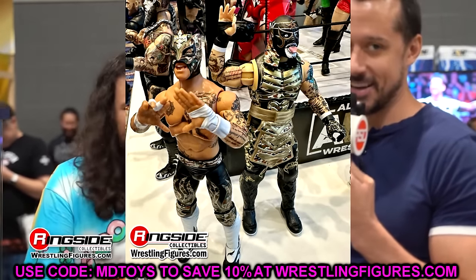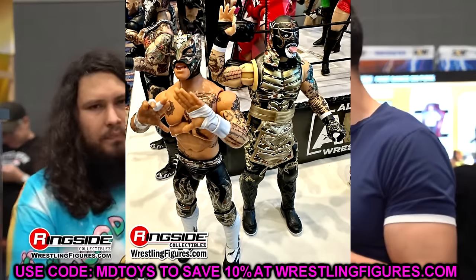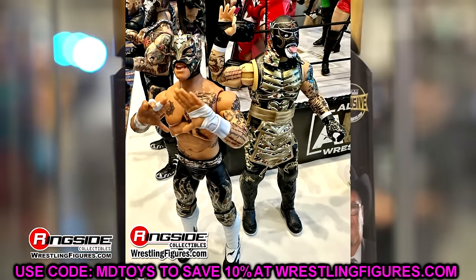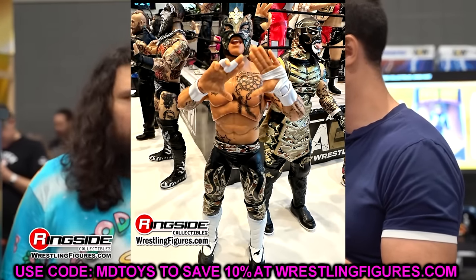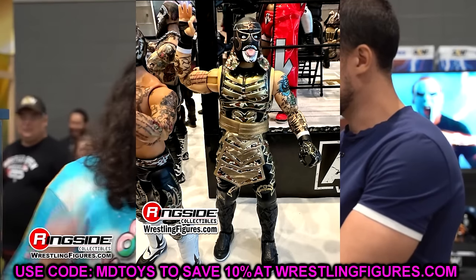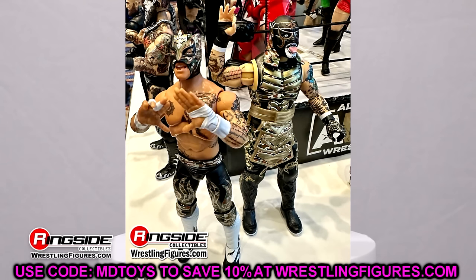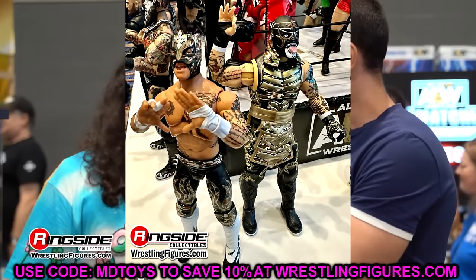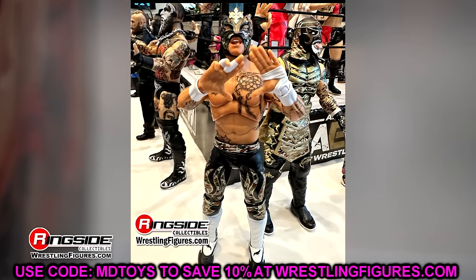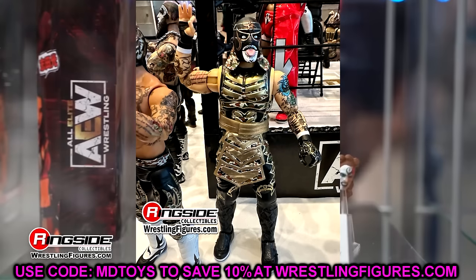Then we have this really amazing camo black and gold gear from Pentagon and Rey Fenix — these are unbelievable. Every time I see these guys, I think they can't get much more toyetic, and then they drop it on us and they look even more badass than the last set. I love all the bells and whistles. This is going to look so good up on the Death Triangle slash Pentagon and Rey Fenix shelf with all of their masks. What great figures these are — they bat a thousand. Maybe their figures can get loose sometimes, but in terms of how they look, they are crushing it.